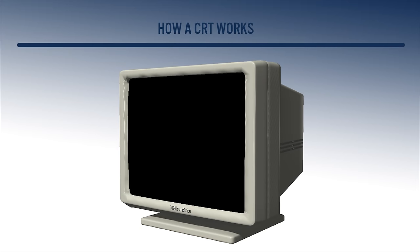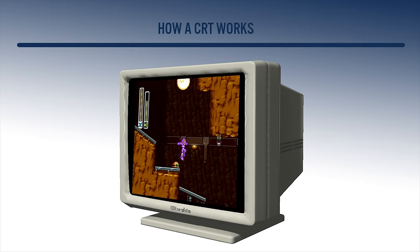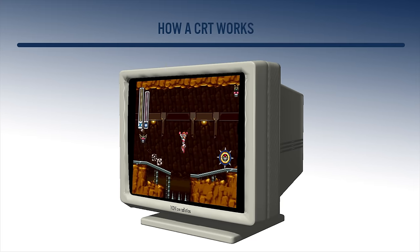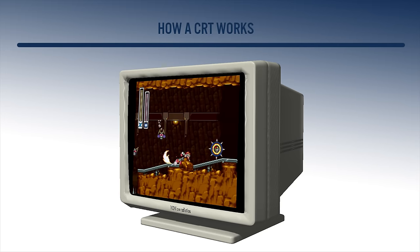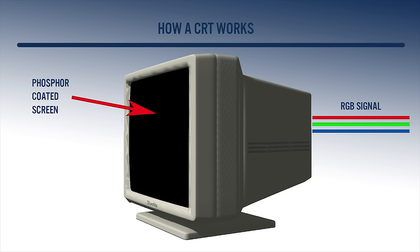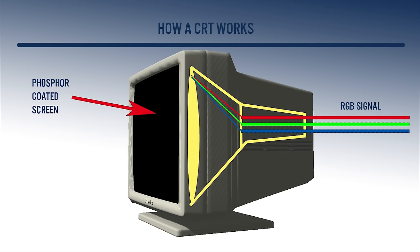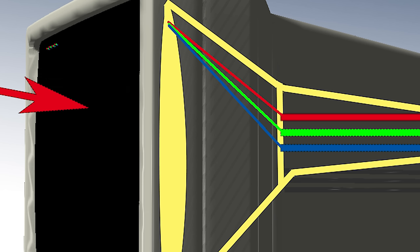First, a quick lesson on how a CRT works. This is important because it will go into more detail about why we get the strobing effect. A CRT or cathode ray tube works by having a beam of electrons fired at a phosphor screen. The beam of electrons makes up the RGB signal that comes from your game console or device that you want to project onto your CRT. The beam of electrons is projected to the phosphor screen from right to left, and a completion of a line means the electron beam moves down to the next line and draws that. This line is known as a scan line.